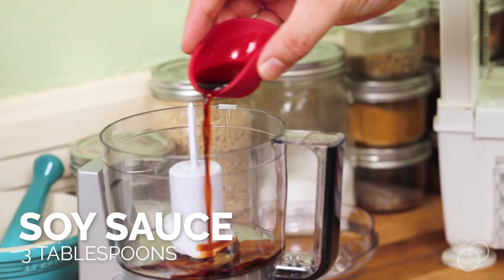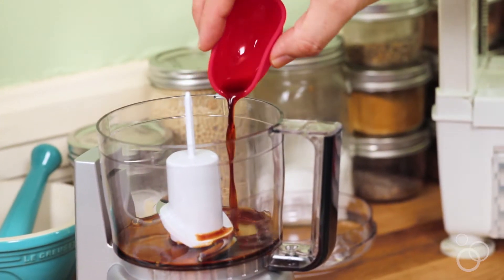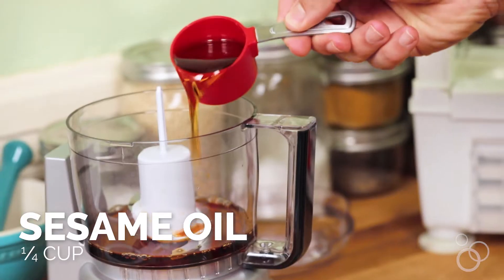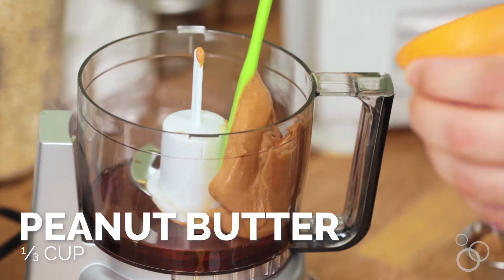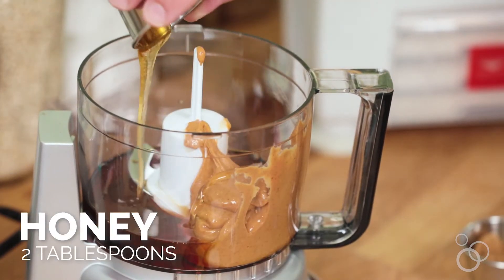We're going to start off with a delicious peanut dressing. First thing you're going to add in is some soy sauce, then rice vinegar and a little bit of sesame oil. Next we're going to add in some peanut butter — it's important to use a nice creamy peanut butter for this dressing — a little bit of honey, and then some sea salt.